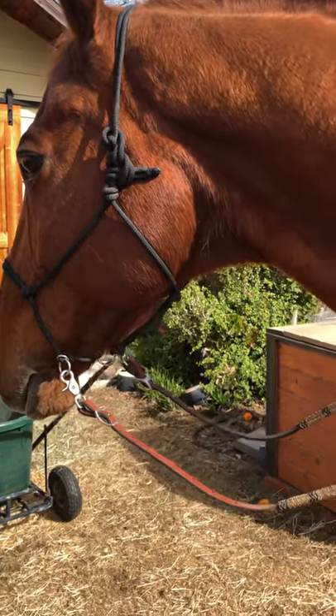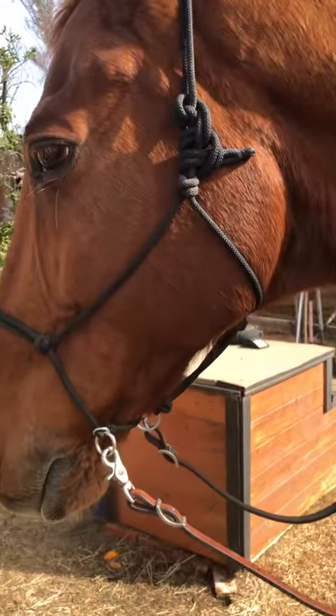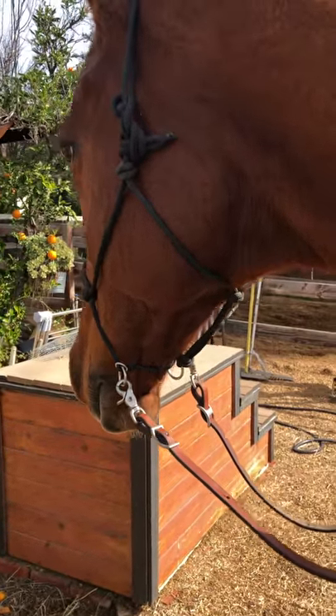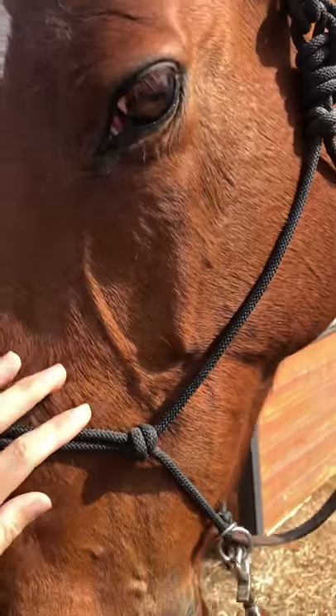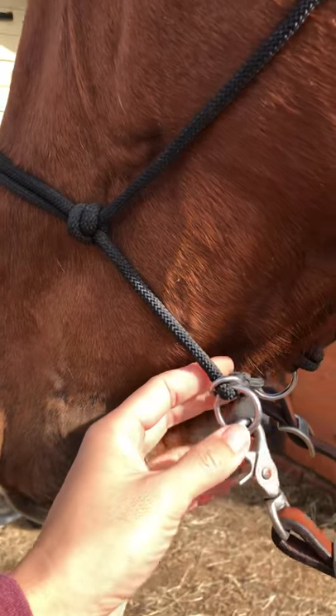Hey guys, it's Dawn here. Today we're going to do very minimal tack for riding. I'm going to do bareback and I'm going to use our rope halter — a rope riding bridle. I'm not exactly sure what it's called, but it's basically a rope halter. It's made by Not Just Rope, and this is a design that she made for me.